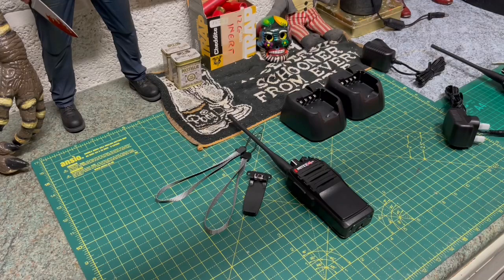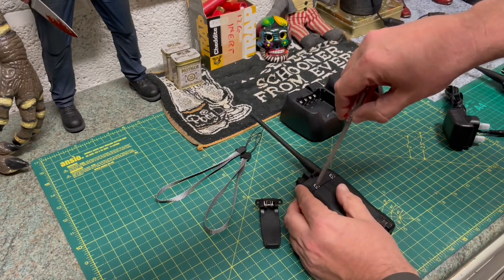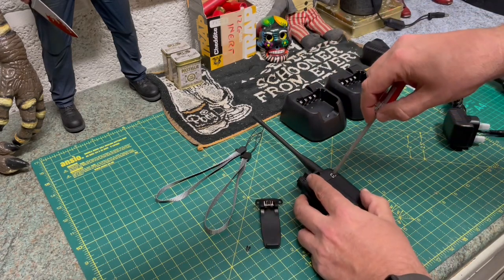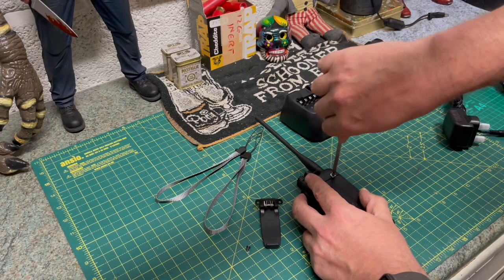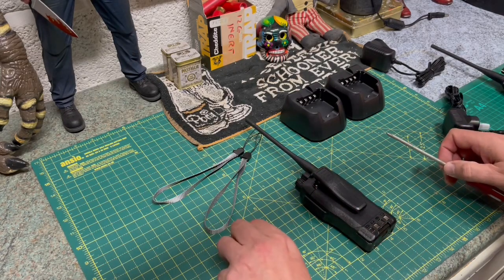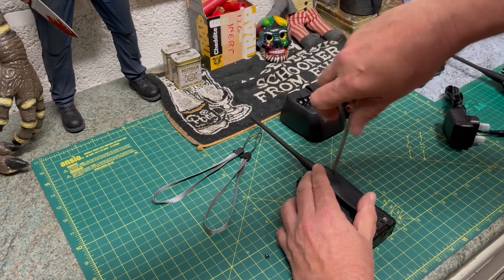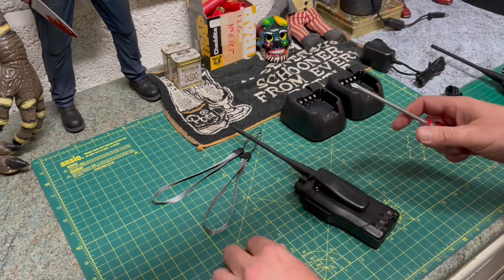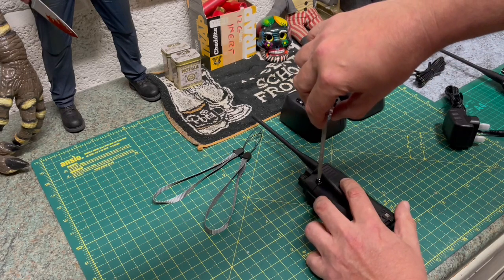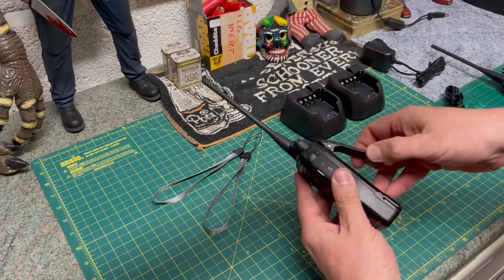Okay, we're here at the workbench. Just to show how the belt clip attaches — it's literally just two Phillips screws, fairly small. It sits in place pretty much as simple as that. There we have it — you've got your belt clip. Very nice.